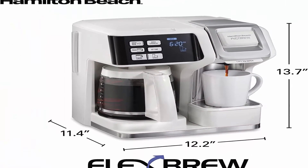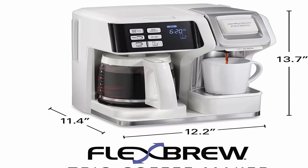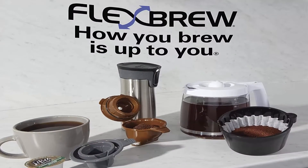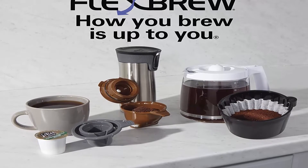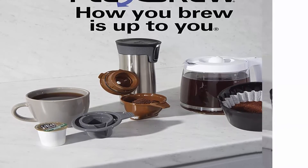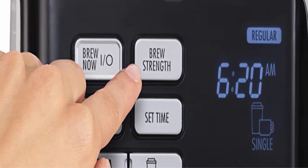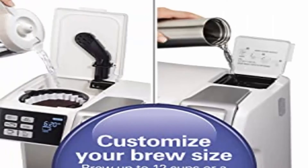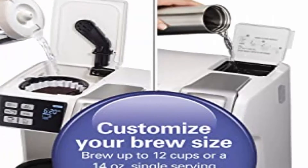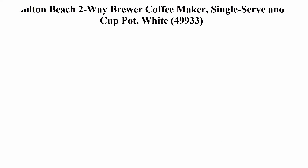The 12-cup carafe side features programmable timer, auto pause and serve, two-hour auto shut-off, and brew strength control with regular and bold options. Two separate easy-fill water reservoirs — each side has its own reservoir with an easy-view water window so you always know how much water is on each side.